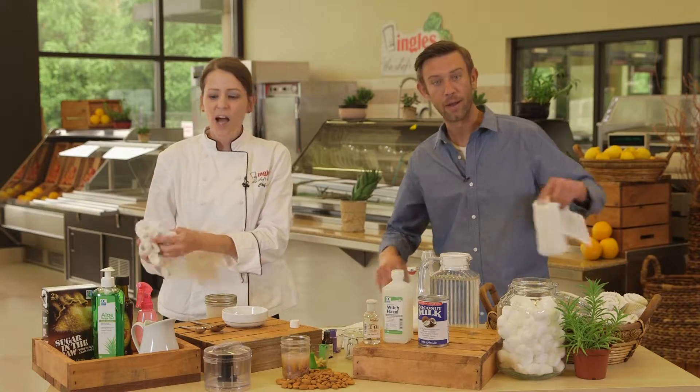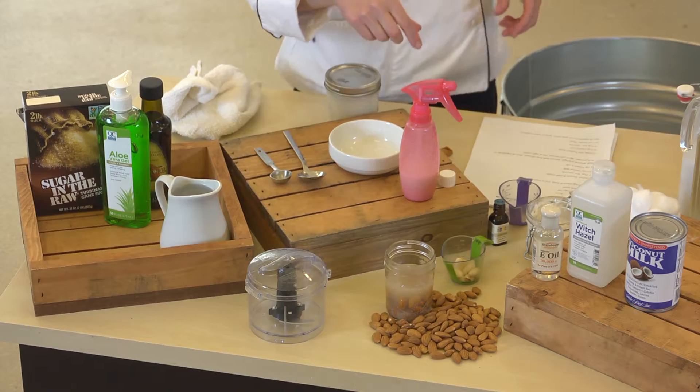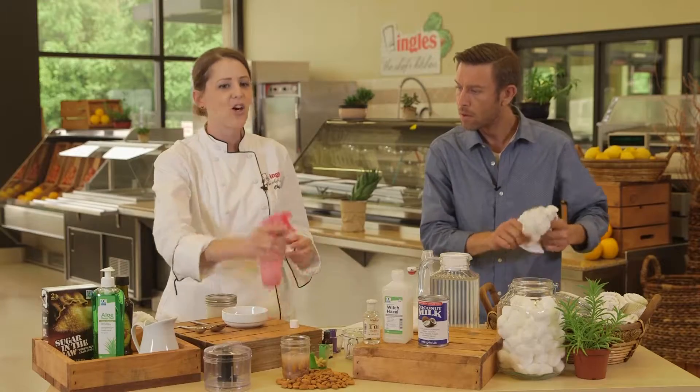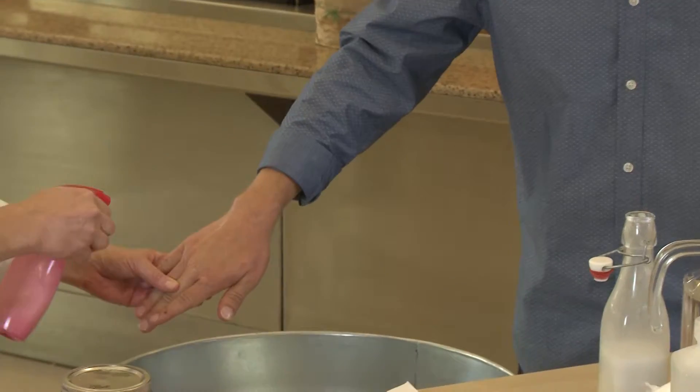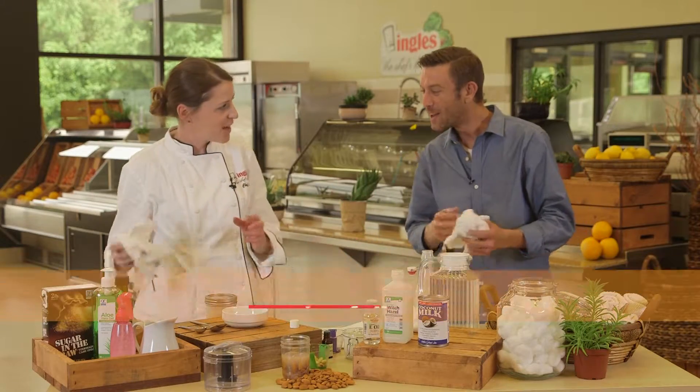One more — are you ready? For sunburns, we want to get a little spray bottle. We want to put some of our coconut milk in it, distilled water and aloe vera, and then voila — the sunburn doesn't hurt anymore. The sunburn goes away.